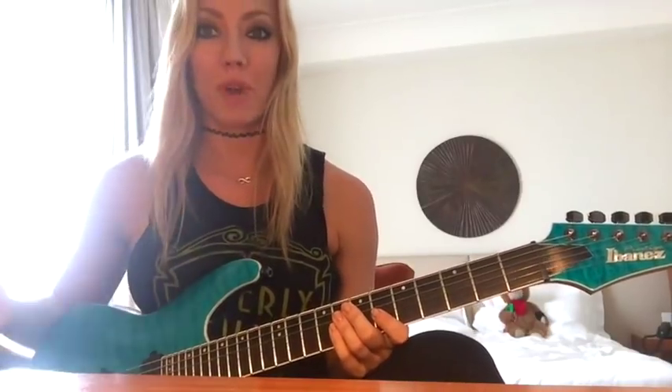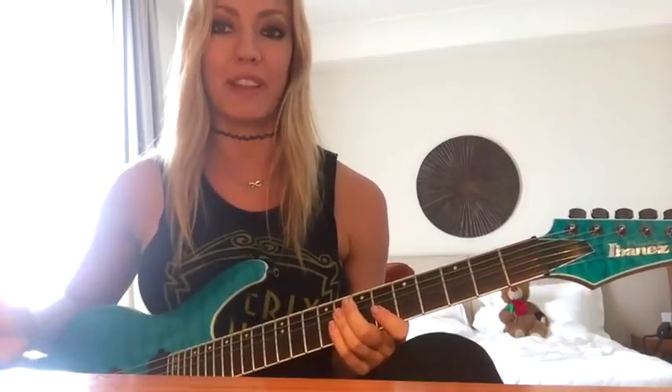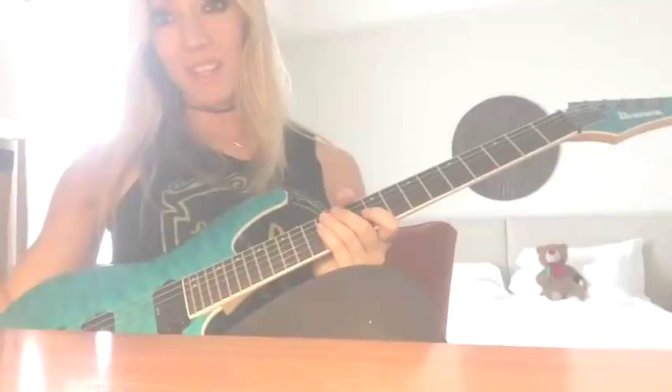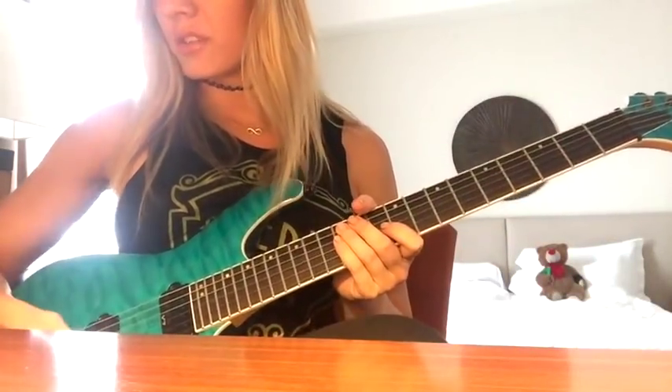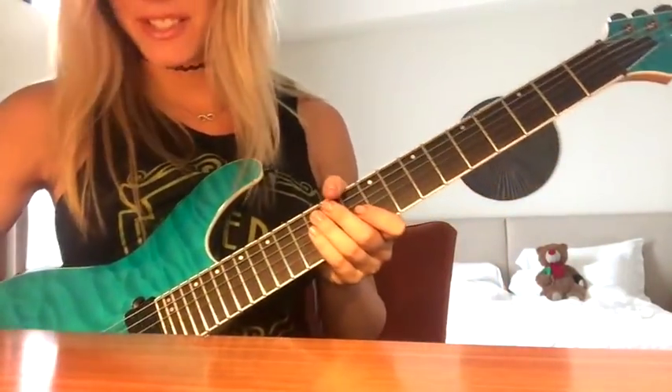It's gonna seem boring, it's gonna seem really tedious, but I promise you a little patience will go a very, very long way in cleaning up your playing and making whatever lick you're working on really nice and tight. So now we're gonna move it up to 65, which is not that much faster. Here's 65.